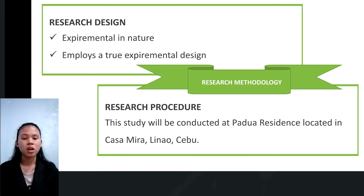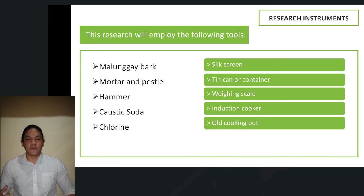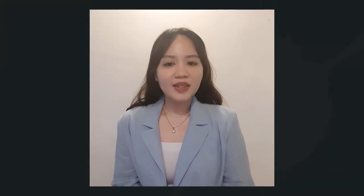We will have Mr. Sualan to present our research instruments. The instruments used in this research are the following: Malunggay bark, mortar and pestle, hammer, caustic soda, clarin, silk screen, tin or container, weighing scale, induction cooker, and lastly, old cooking pot. It's been an honor to be among such accomplished individuals and to be able to present our perspective before you all. Thank you and have a good day.